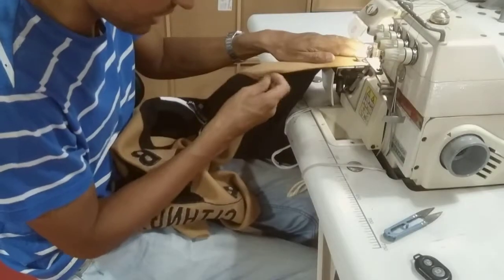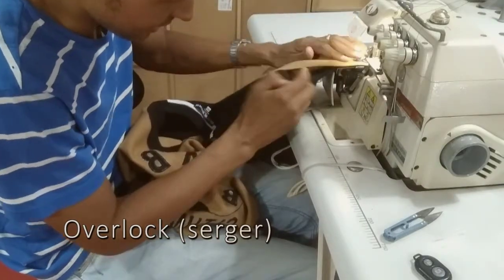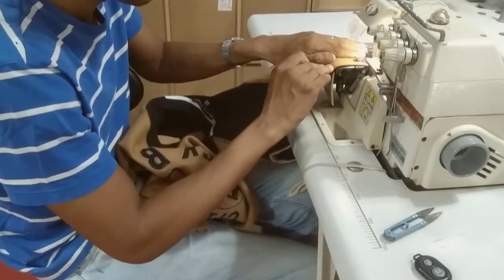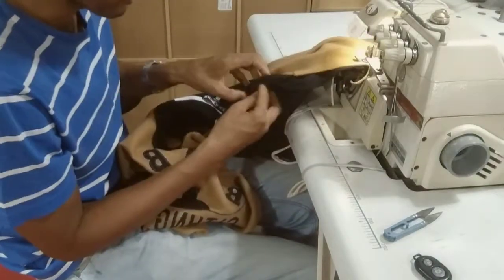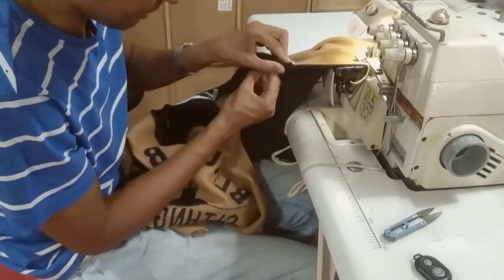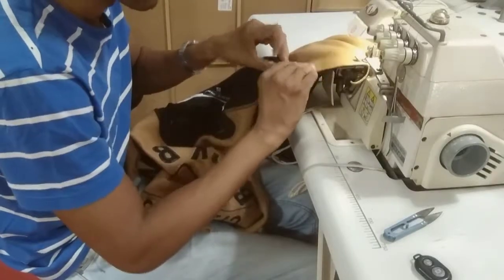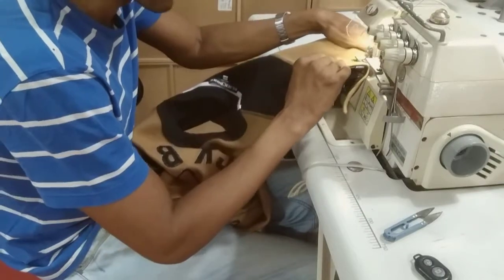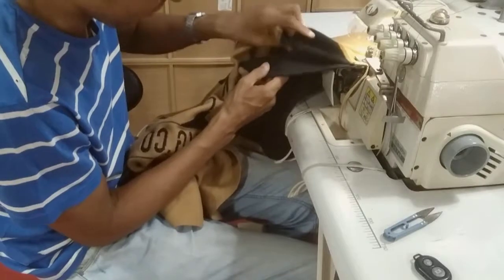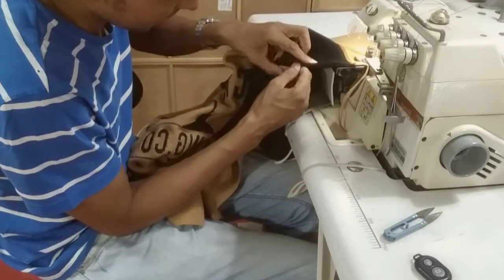Right now I'm attaching the sleeve to the body. I'm using a different machine — this is the lock stitch machine, the edge lock. Make sure that we catch every part of the sleeve and it's not going to be too short or too long — it's got to be the right size. All the pieces have been cut accordingly. We have to go through the middle of the shoulder point.